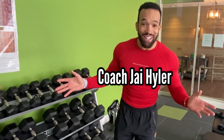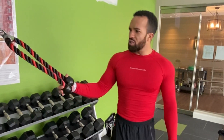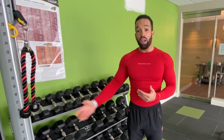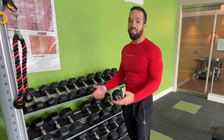I'm Coach Jay Heiler, if you don't already know. What we're going to show you how to do today is how to properly perform the straight arm pulldown, particularly with a rope. First thing I want to say about this is make sure that your rope is long enough — I would say above 12 inches if you can find one — simply because when you do the pulldown, you want to make sure that you can get your hands as far behind your back as humanly possible.